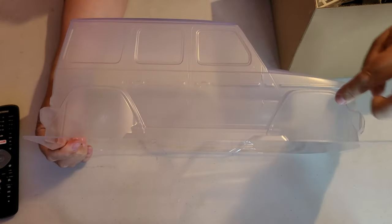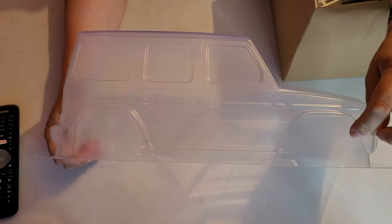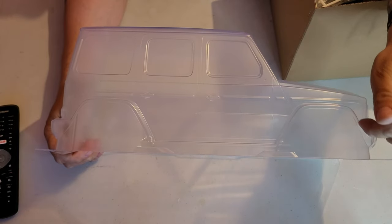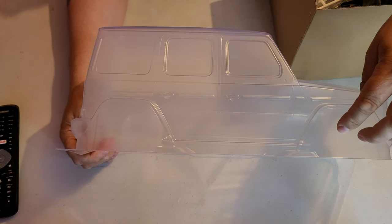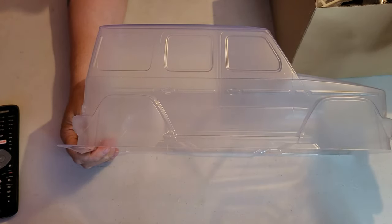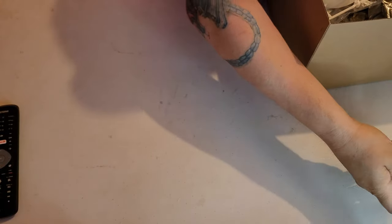Then we have the lexan or polycarbonate body — I'm not sure which these are. As you can see, you've got to cut the wheel arches and all the bottom plastic has got to be cut off. A good thing you can do if you're unsure about the color: if you cut these out and save the larger pieces, you can actually spray those on the inside and use them as a color check so you can make sure the finish you're going to get is what you want before you spray the body. The corner pieces are also big enough to do a spray test.